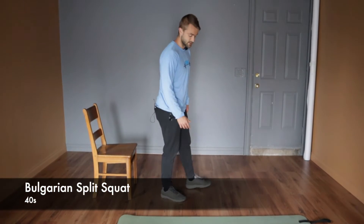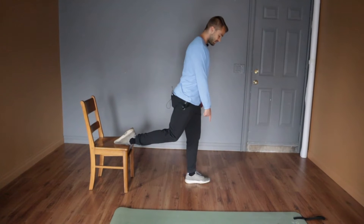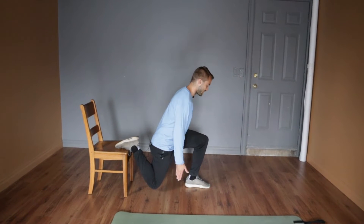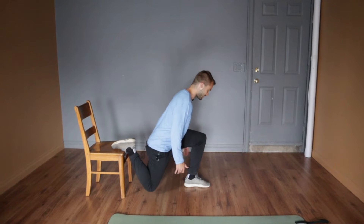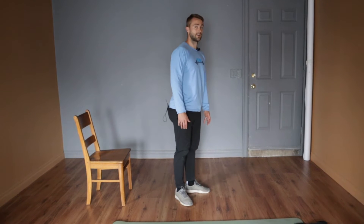For this superset, we're alternating sides each round. Right leg on the Bulgarian and right side on the side plank for round one, then left side for round two. For Bulgarian split squats, get your back foot up on a chair or couch — on the toe or top of the foot, whatever's comfortable. Keep the front foot flat on the ground and come straight down, bending the back knee. Keep your nose over your toes for a slight forward lean, then back up tall. Control down and up — see if you can keep rhythm throughout the whole 40 seconds without stopping too long at the top.